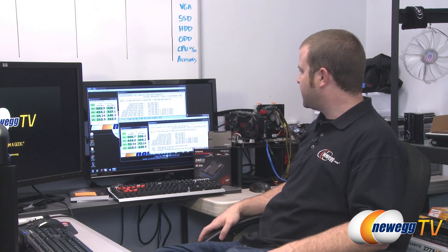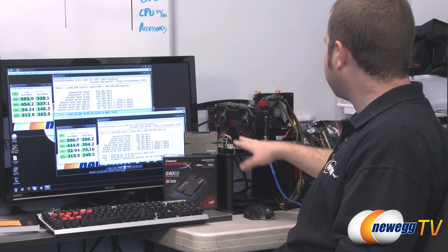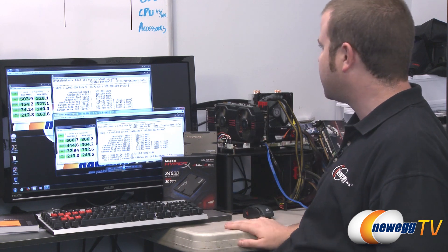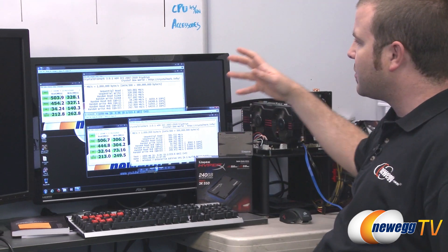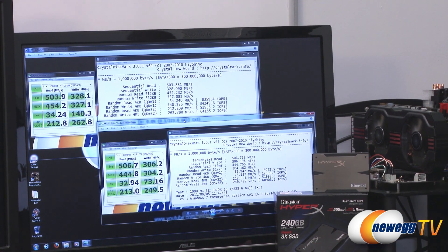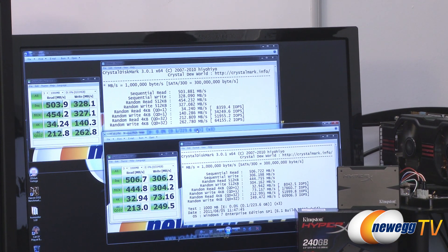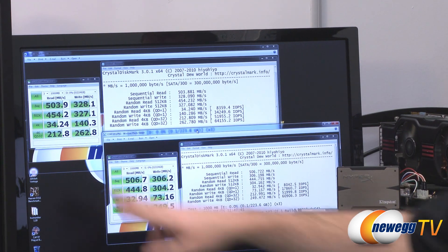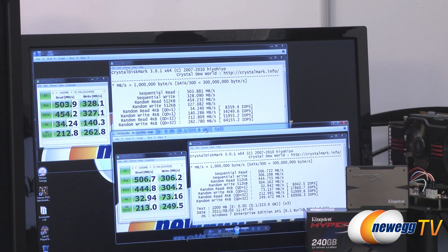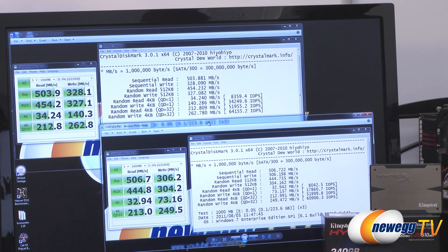We've moved over to the test bench to run some benchmarks. I have an X79 testbed with a 3960X processor, and we tested the HyperX 3K SSD on the native Serial ATA Revision 3, 6 gigabit per second controller that's part of the X79 chipset. I'll compare the 3K SSD to the standard HyperX SSD so you can see the difference. In CrystalDiskMark, performance-wise there's not a whole lot of difference between the two. Sequential read: 503 vs 506 megabytes per second — roughly the same. Write performance was actually very good on the 3K: 328 vs 306. And 454 vs 444 — all well within the margin of error.